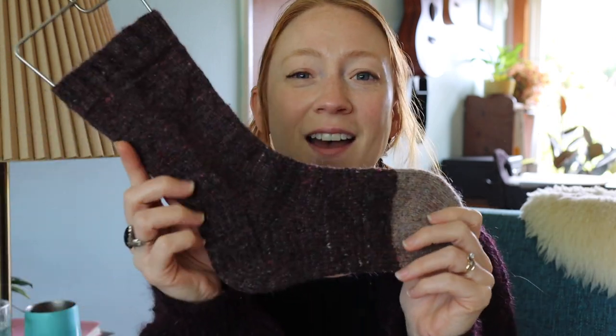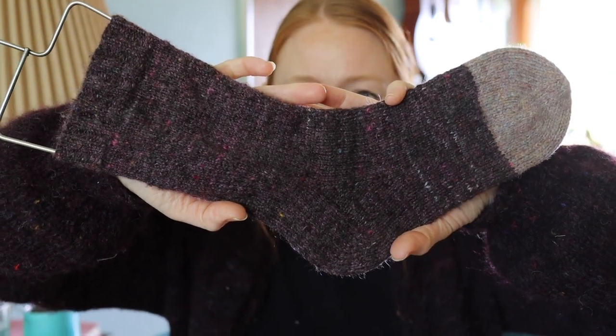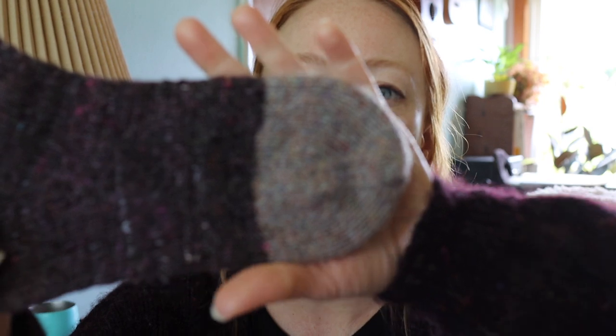In the last episode I was working on a pair of hand-spun socks and I have finished those — here they are. I quite love them. This is some hand-spun which is Rambouillet, sari silk, mohair, and bio nylon. I carded the bat myself and then spun it on my Ladybug spinning wheel. It's a two-ply sport weight. I had two ounces of fiber and I split my skein in half before I started knitting these socks.